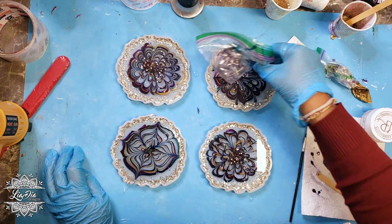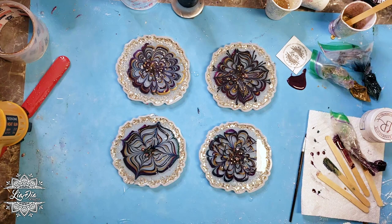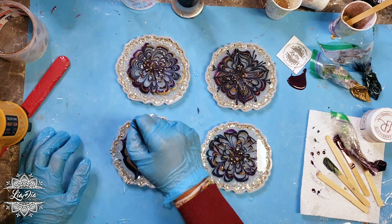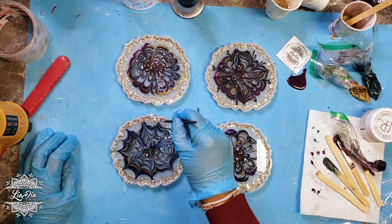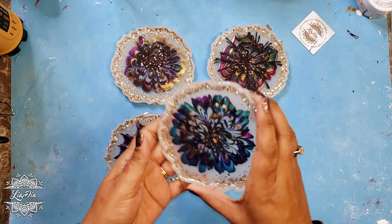Once that's done I'm going to leave these to set for about four or five hours. I was doing this during the day — normally I'd leave it overnight — but I was a little too excited to see how these turned out, so I only waited about four or five hours. That's enough that the resin was solid but not completely hard, so they'll be a little on the softer side when unmolding. Anyway, just getting these lines in and then we'll let them sit and see how they look.